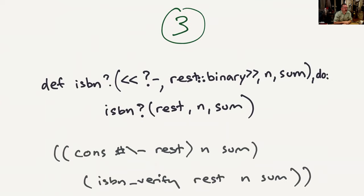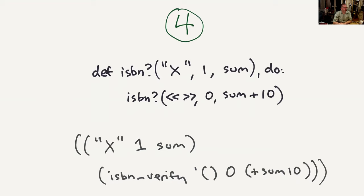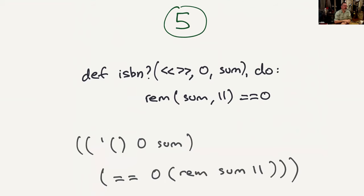The minus-sign clause is pretty trivial: cons hash-backslash-minus rest — we take the string starting with a minus sign and pass on the same string without the minus sign. Then clause four handles the case where we find X as the check digit — we pass on the empty list, zero, and the sum plus 10. The final clause: we've got the sum and an empty list, so we check that sum remainder 11 equals zero, which in prefix notation is what that last line does.